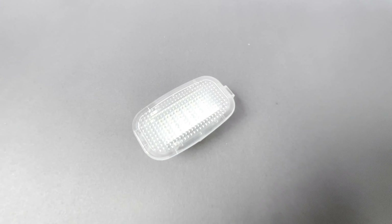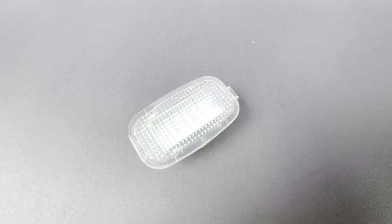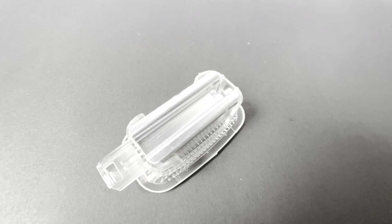Check out the all-new LED module, which comes with a non-melting aluminium heat sink for more effective heat dissipation.